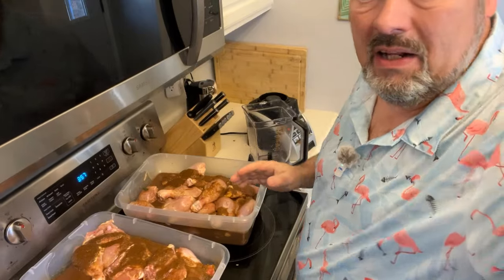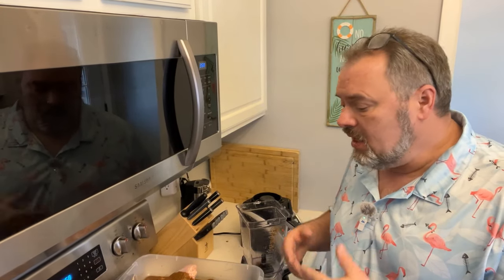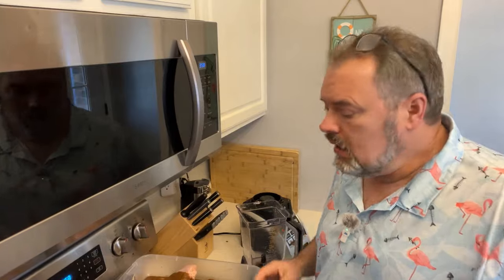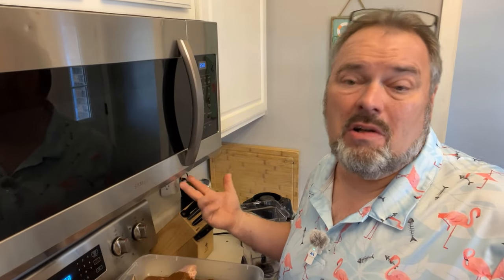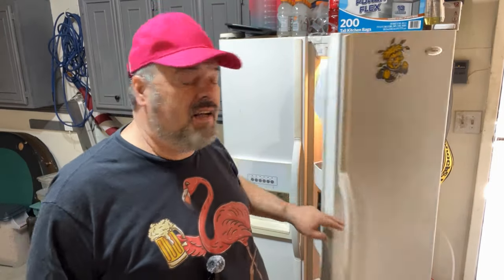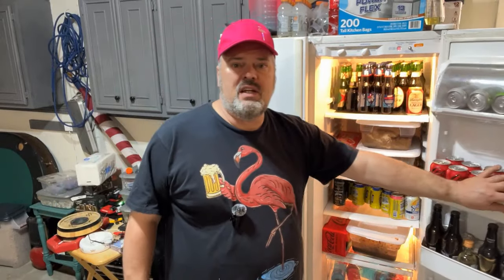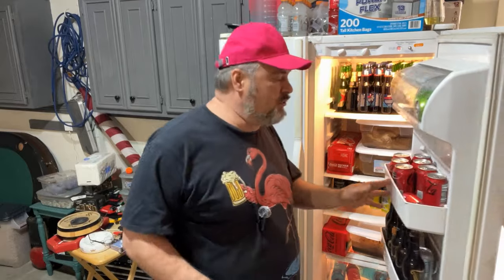Let this sit for at least 24 hours — I prefer about 36 hours honestly before it ever goes on the grill. Now I'm going to make that same marinade again with twice the peppers for the other box of chicken. Then it's time to cook — here in a day and a half through the magic of YouTube. The chicken has been in the marinade almost 30 hours. I've got three tubs — on the bottom is the extra hot, and these two are the regular.